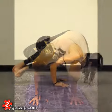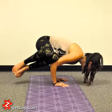The hip may rest on the opposite elbow for now, but in the full expression of the pose, the hips hover between the arms, which are then straightened.